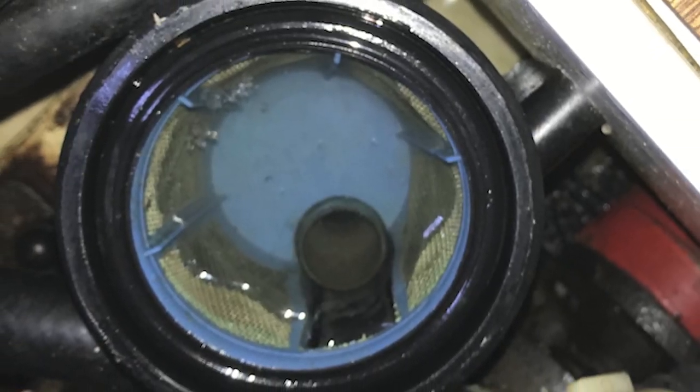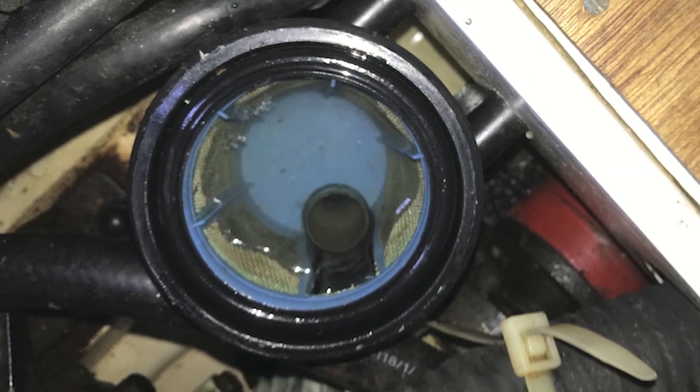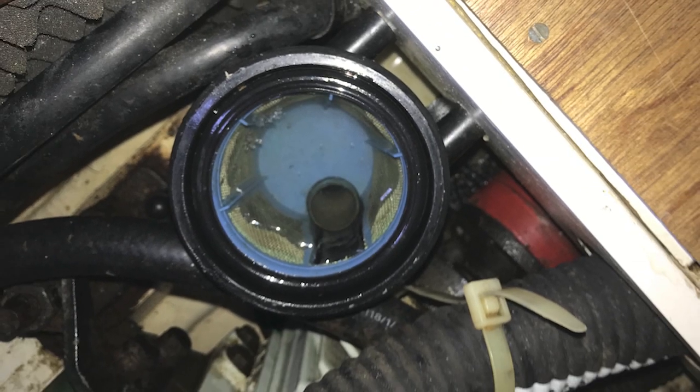We saw white smoke coming from the engine. We checked the water filter, which was clear, then checked the pipework leading to the water filter, and that's when we found this.